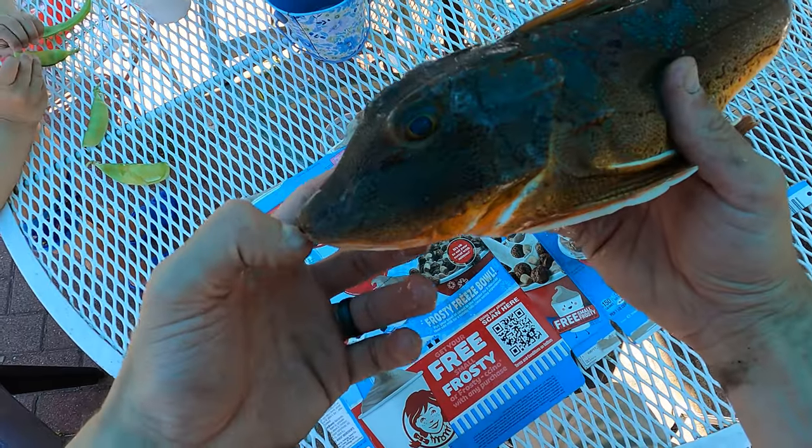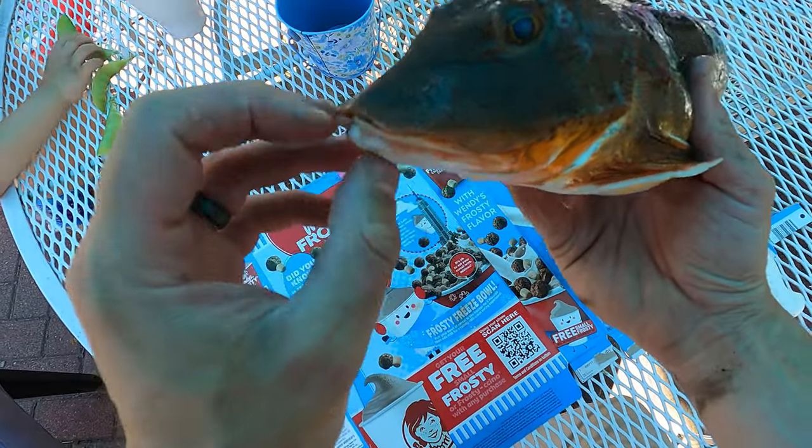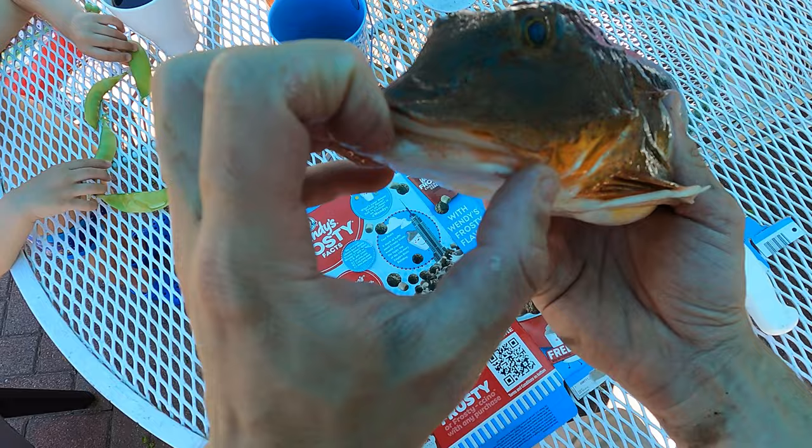16 inch sea robin. They eat a lot of the same forage that fluke do.